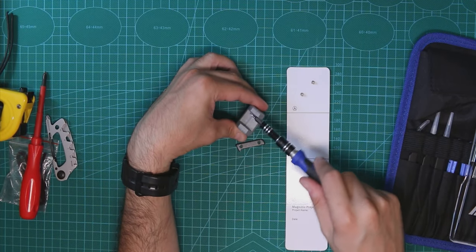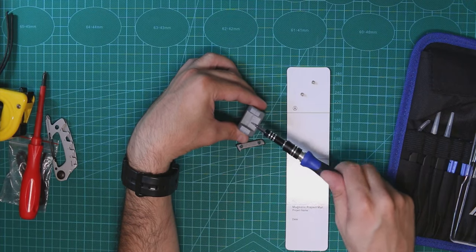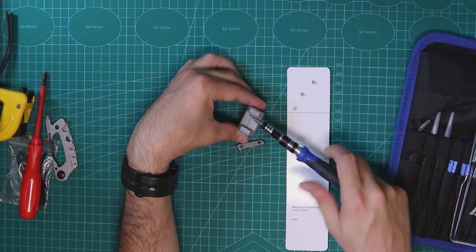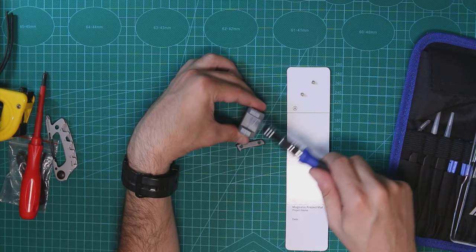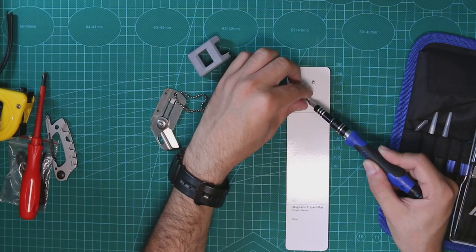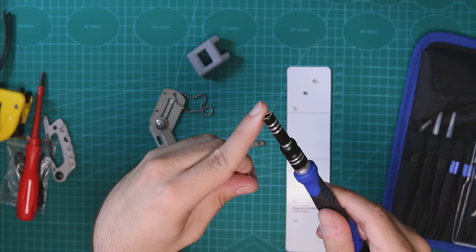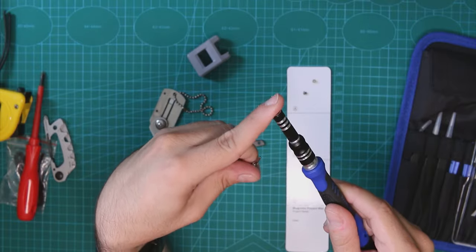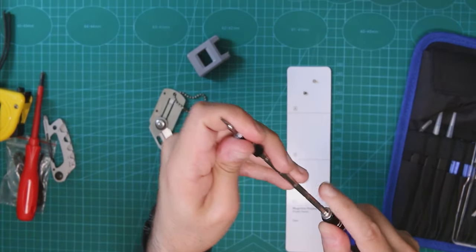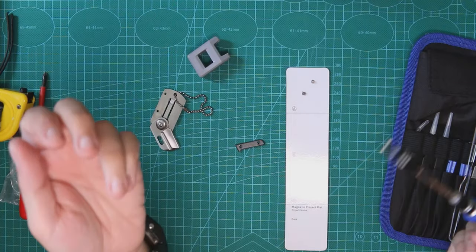The magnetizer definitely works, and actually the demagnetizer works too — now I understand what's happening. The problem is that there's still a built-in magnet inside the screwdriver itself, which is why it doesn't fully demagnetize. So that's fair — it's still good.